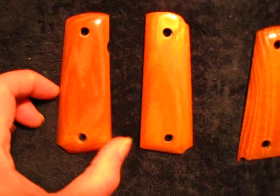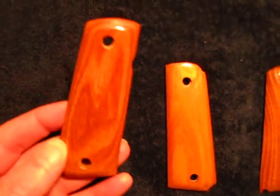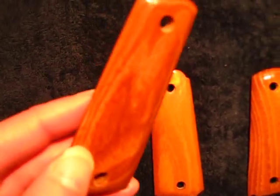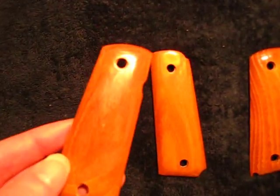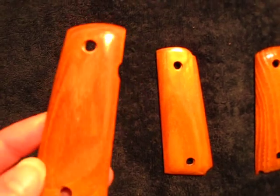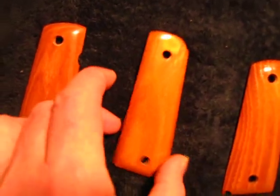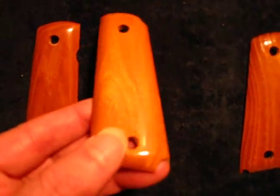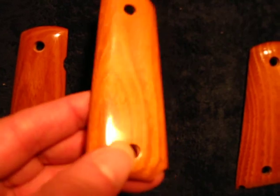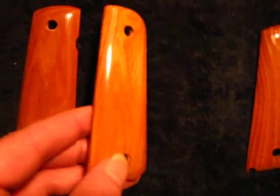But once you get them done and polished up, they are absolutely gorgeous. They have almost a 3D dimension in terms of color effect, depending on how the light hits it. You can get red, orange, yellow, even little touches of white. You can see that grain really comes out. Very reflective, gorgeous wood.